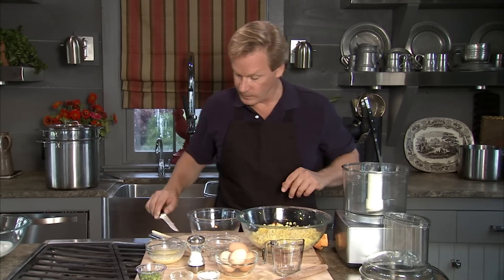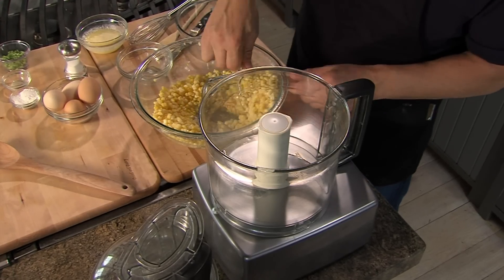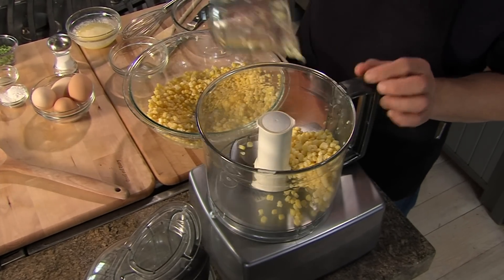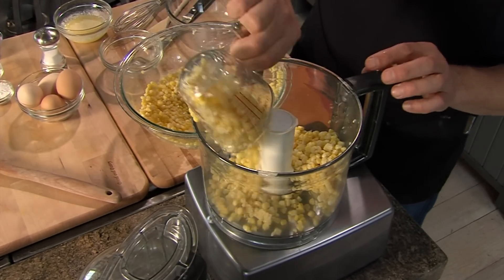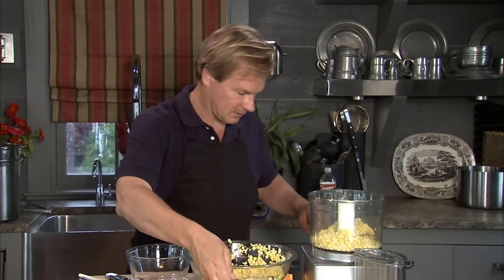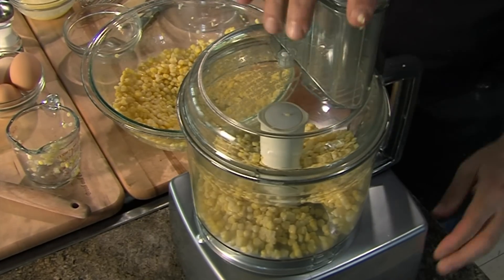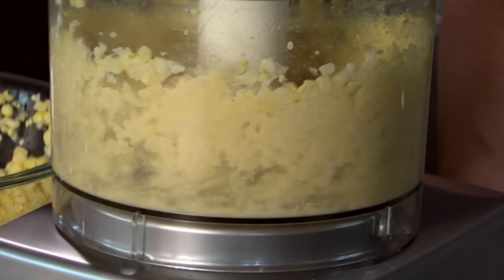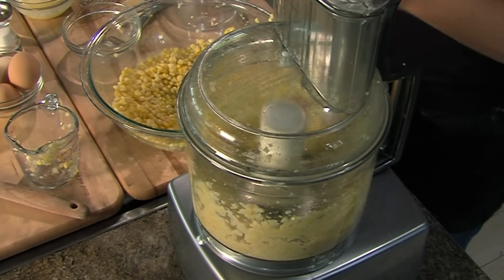Now, because I like this creamy, I want to take two cups of the corn and put it in the food processor. Part of the recipe will use some whole corn, but two cups of this I'm gonna put in here to chop it up a little bit. I'm just gonna pulse it — not too much, just enough to give it a bit of texture. All right, so that's done.